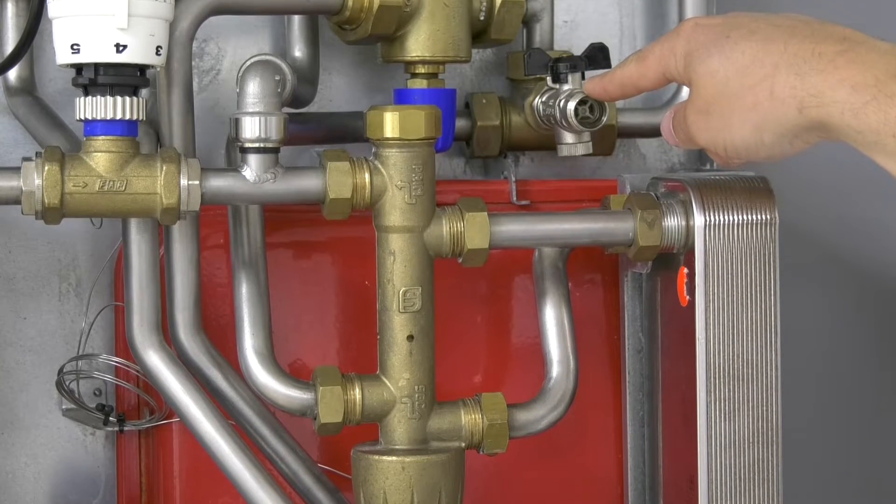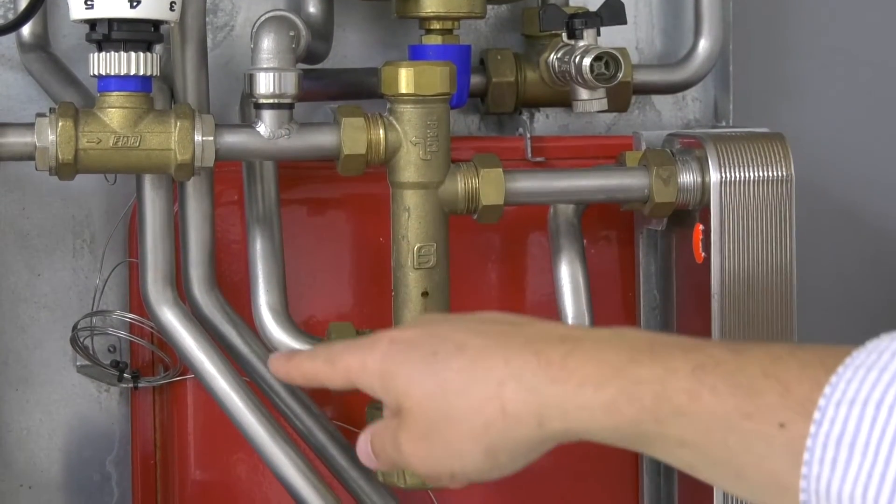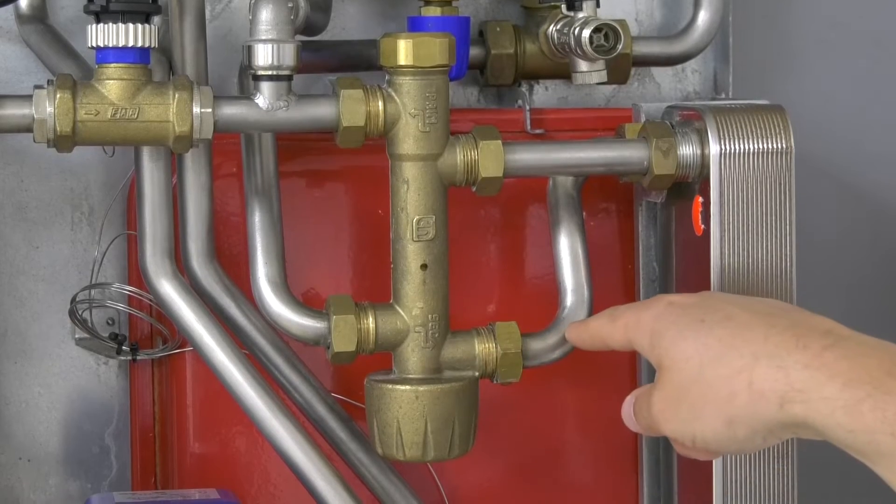This is the bypass for your filling loop and the connection through the back down to the proportional valve and up to the hot water plate heat exchanger cold water inlet.